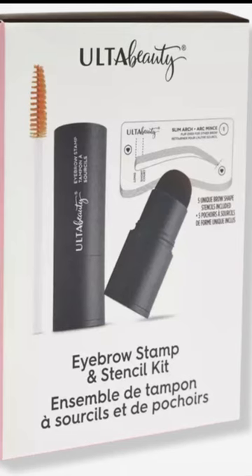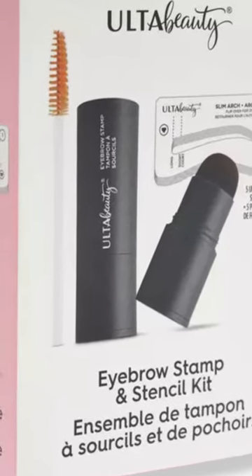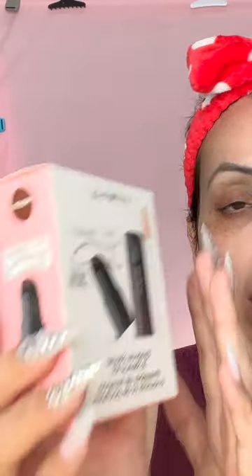Hello! Today I'm bringing you a quick first impression — not really a review. This is an eyebrow kit. I went to Ulta and they had it, and I thought it looked interesting, so I picked it up.